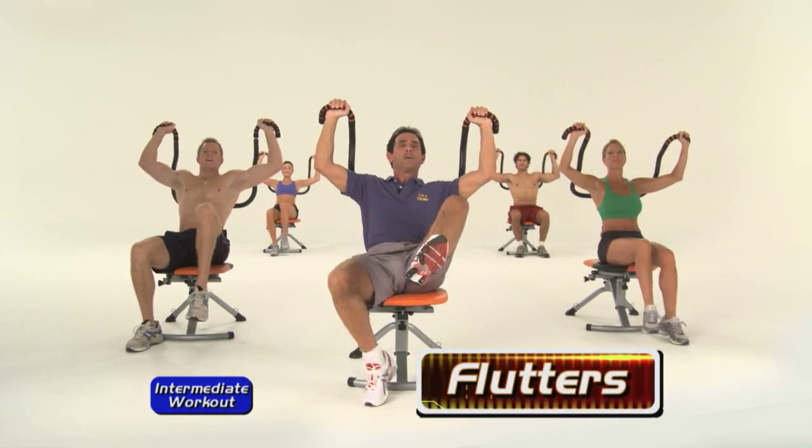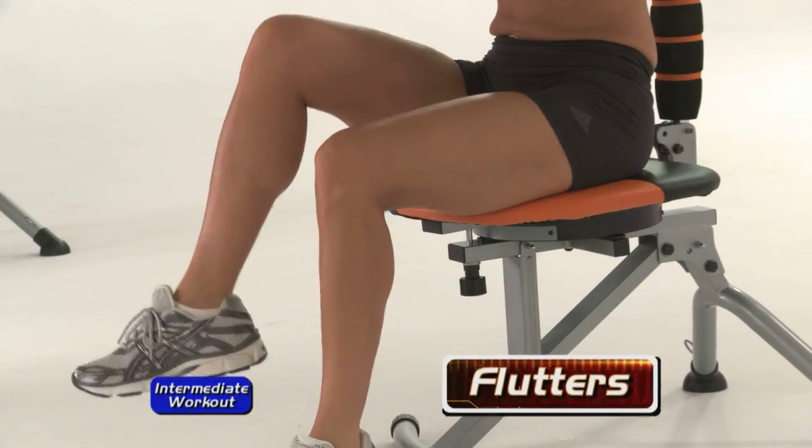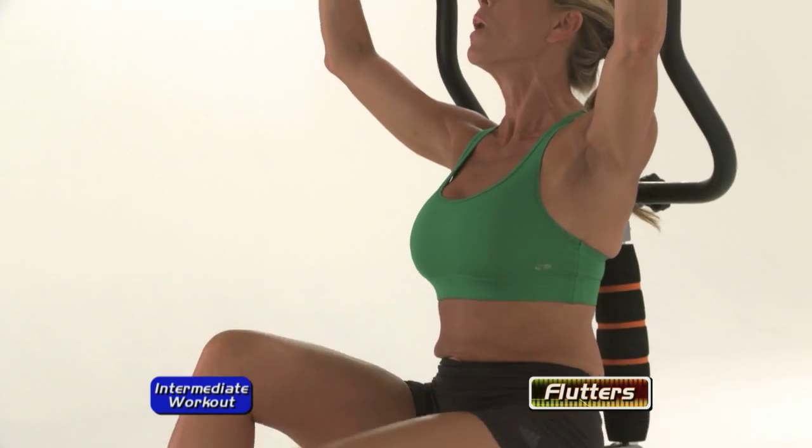Flutters — hold it up and we're just going to lift the knees in alternating fashion. Push your hands up against here, it helps to brace your upper body. It's a tough one, keep it going.